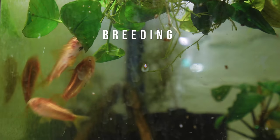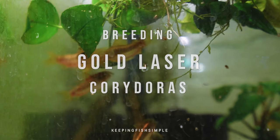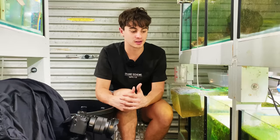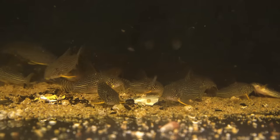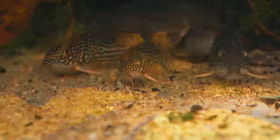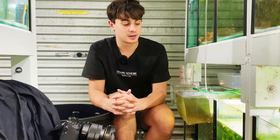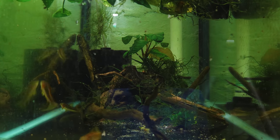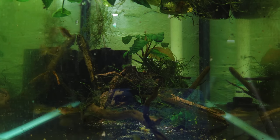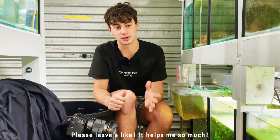In today's video we are going to be breeding my gold laser Corydoras. I haven't made a lot of videos on this channel breeding Corydoras, but I thought this was a great opportunity since I have bred quite a few different types in the past — pandas, similis, durbyes, albinos, juliais and things like that. But these guys are probably the coolest looking ones I've ever bred. So I'm just going to take you through the process of breeding them.